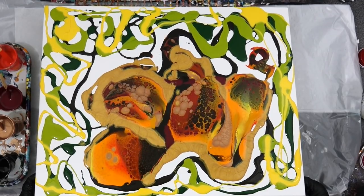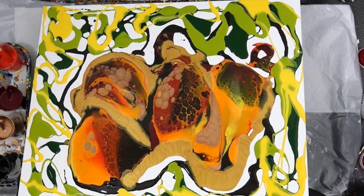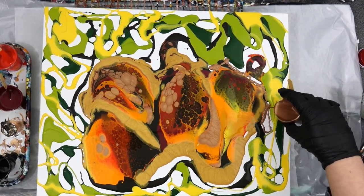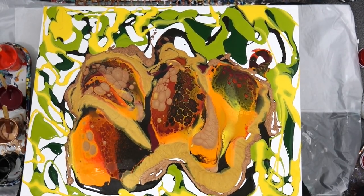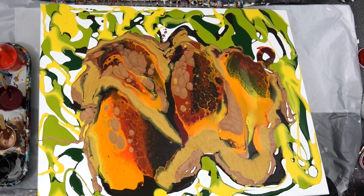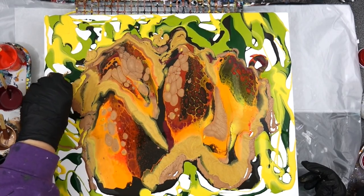Yellow is really easy to manipulate: adding just a little bit of white gives you a lemon yellow, a little bit of red gives you more of an orange, or a little bit of brown gives you something like an Indian yellow hue. So it's pretty easy to manipulate. I just buy the cadmium yellow light hue from Liquitex Basics or the Golden Hansa yellow and keep it at that.